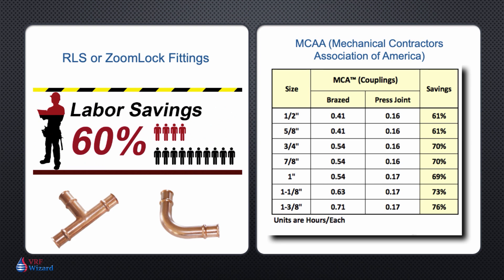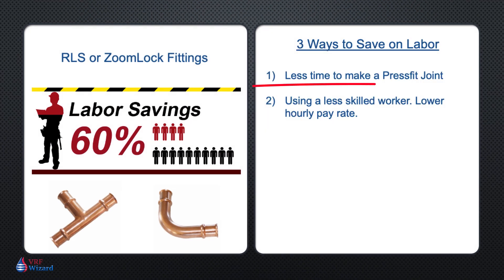The second way you can save additional labor cost is by using a less skilled worker for a press fit joint as compared to a brazed joint. It takes a higher skill level to perform a good braze than it does to perform a good press fit joint.